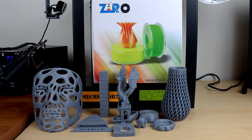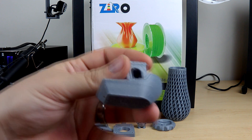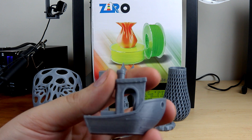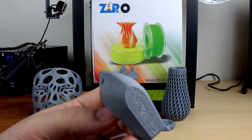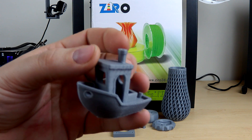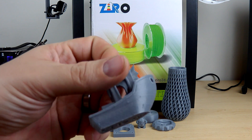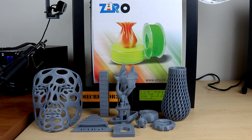Once I get the best temperature from the tower, I always print a benchy. Here's the benchy for this filament — the overhangs need a little bit of work, but other than that the benchy came out pretty good. I had to work a little on the retraction settings, but that was addressed, as you'll see a little bit later on.